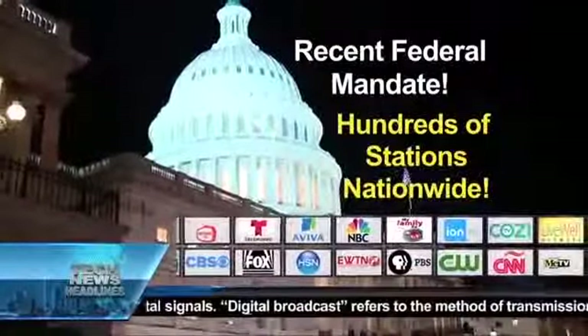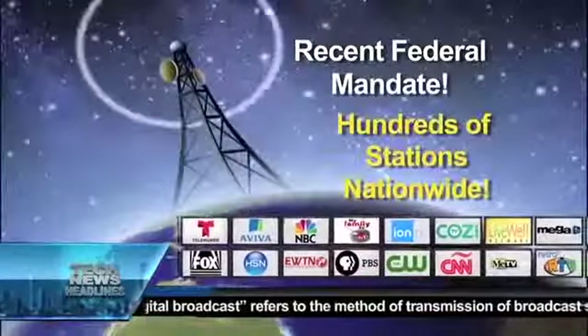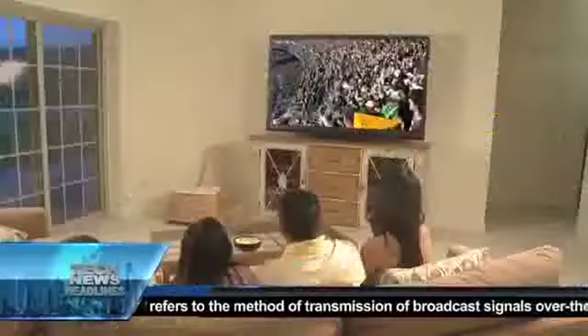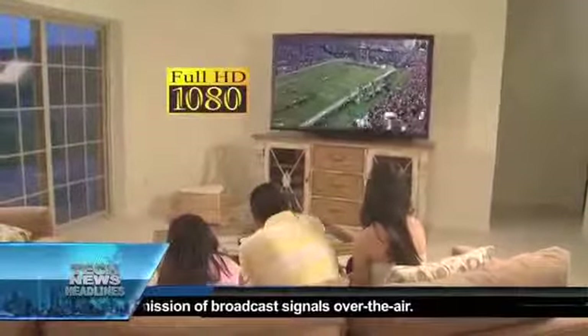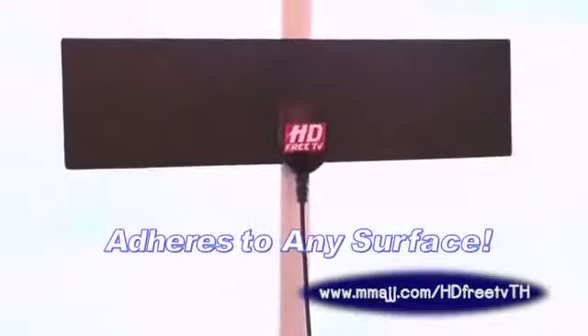A recent federal government mandate has forced all broadcasters to switch to a digital signal over the airways. So now you can watch broadcast television in full 1080 HD for free with the HD Free TV digital antenna.